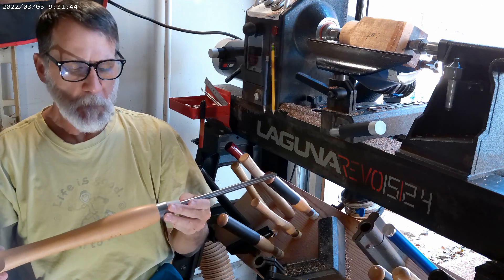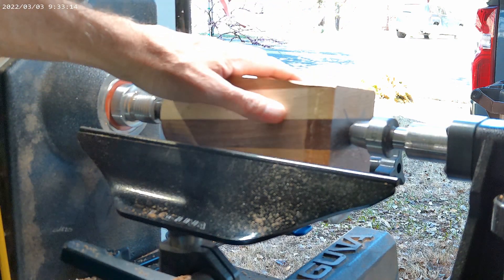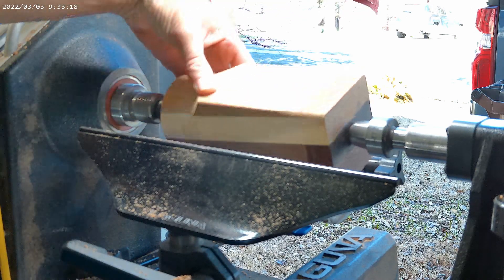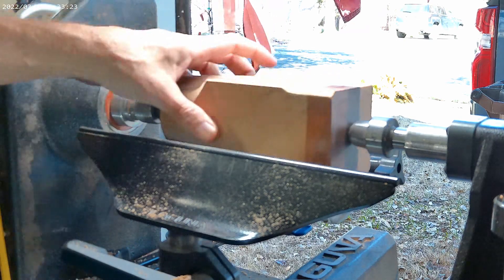So why don't we take a look at how it cuts. Today I have mounted on the lathe a walnut, maple, and cherry laminate that I'm going to turn into a coffee grinder.